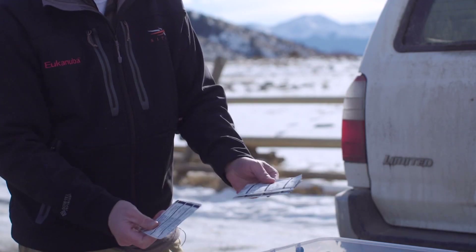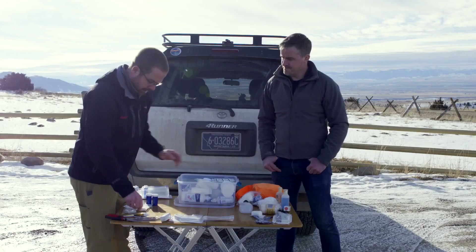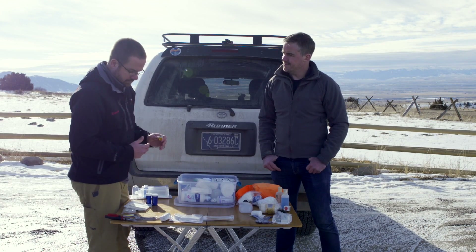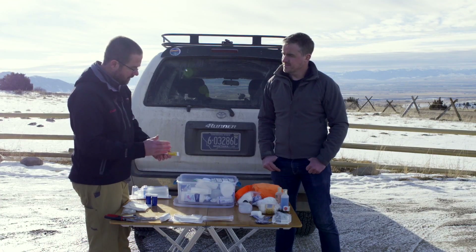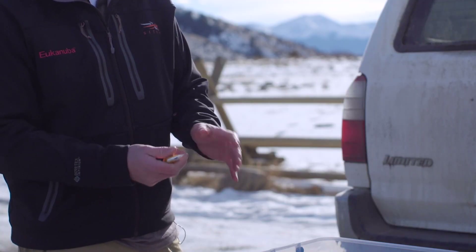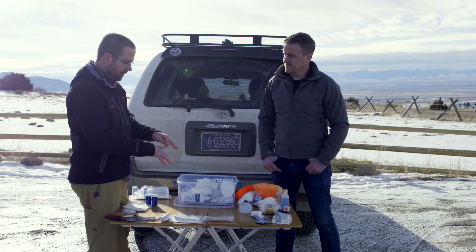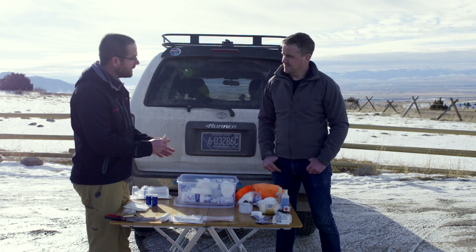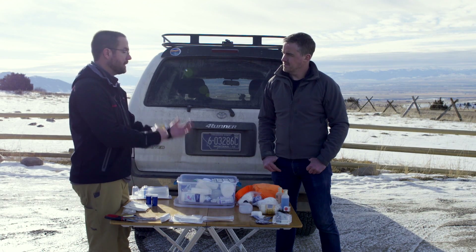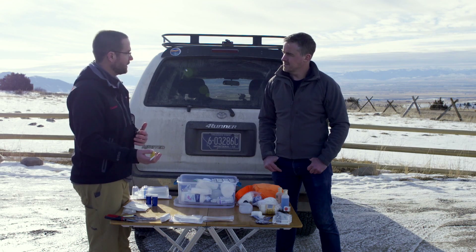Nonstick pads are important too — for a road rash type injury, you can cover those up with a wound pad. As far as drugs go, I'm pretty simple in what I carry. Triple antibiotic is for wounds, but I don't use it to treat infections — I look at it as a temporary bandage. I'll clean the wound, flush it with saline, put triple antibiotic on, and cover it up. When I get back to town, either the wound will need to be closed up or we'll go to oral antibiotics if it's a nasty, infected wound.